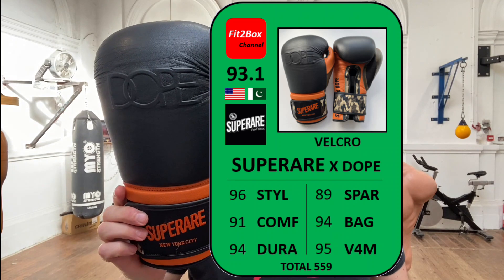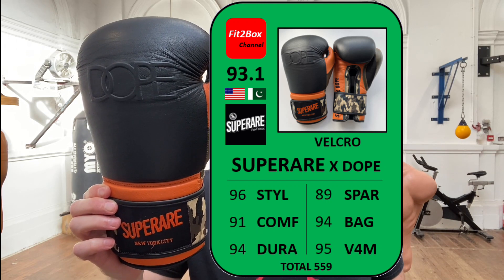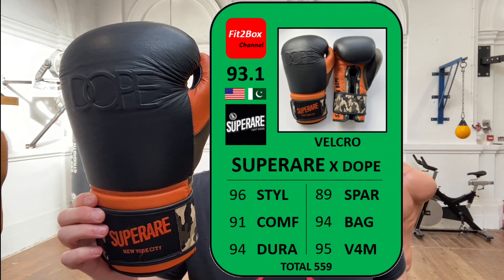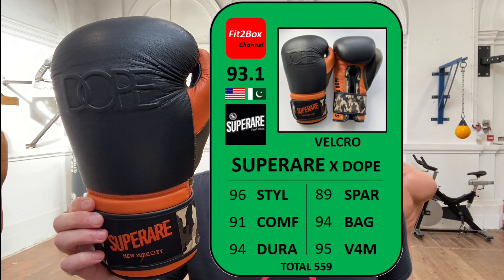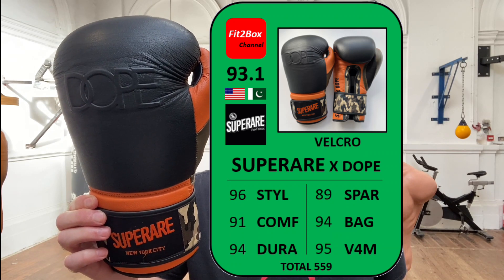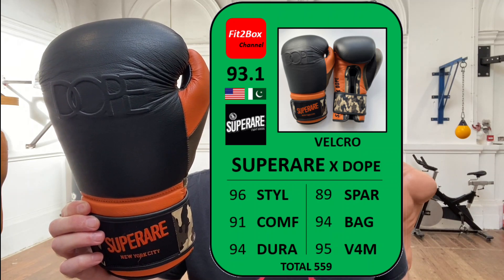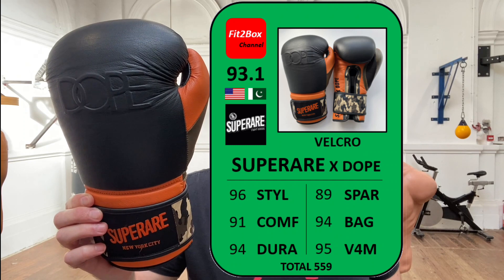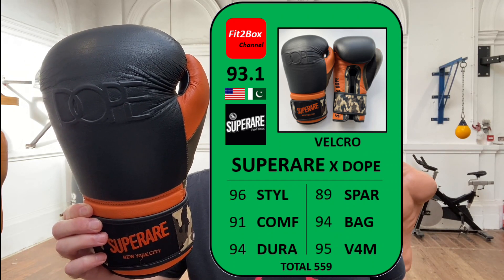Let's get up on screen the Fit2Box Ratings Card. These gloves are going into the Fit2Box Middleweight Velcro division for gloves between £100 and £200, or $121 to $250 US dollars. Style: 96 — I think the style on these is really good, that's a high score. Comfort: 91 — that fixed position could be better. Durability: 94 — they are a well-made glove, I do like that lining. Sparring: 89 — not the best score; that opening of the hands is vital for me, and these are a little hard. You wouldn't want to spar with these straight away — you wouldn't be doing your sparring partner any favours.